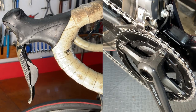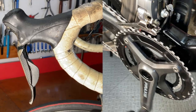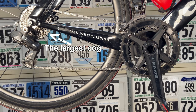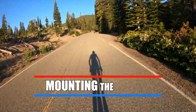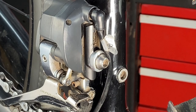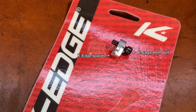The first thing to do before you put the K-Edge chain keeper on the front derailleur is to make sure you're on the small chainring. Also make sure the chain is on the largest rear cog. To mount the K-Edge keeper, you just remove the bolt and spacer holding the front derailleur on the frame and replace them with the bolt and spacer provided with the K-Edge keeper.